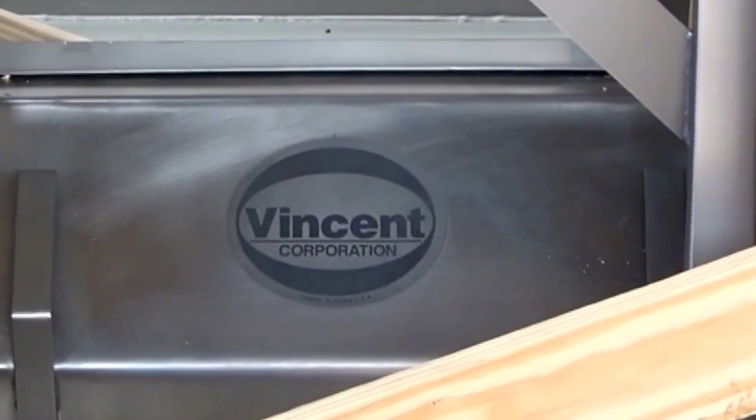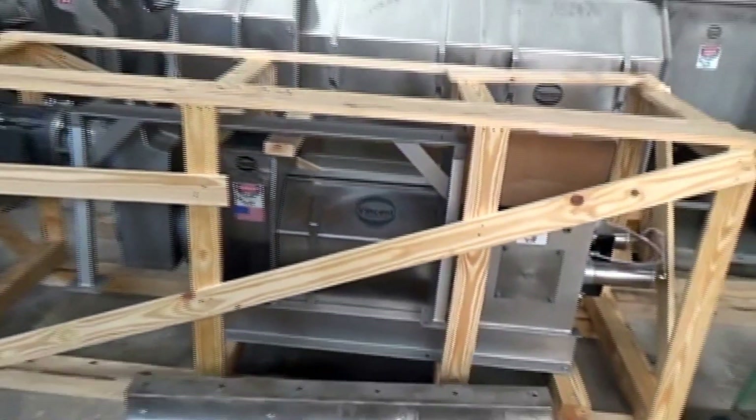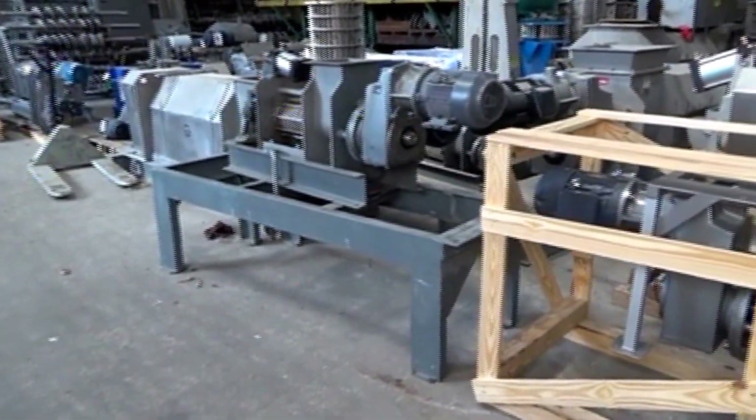This is the 6th of March 2017. We're at Vincent Corporation in Tampa, Florida. We're down in the pilot area.